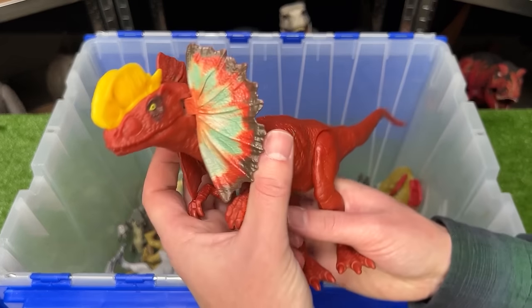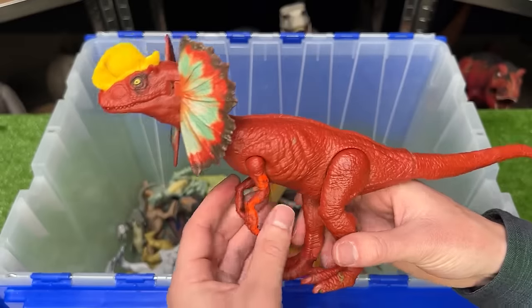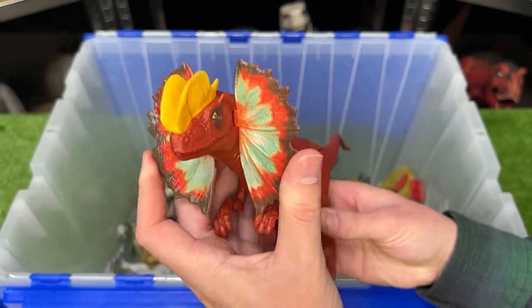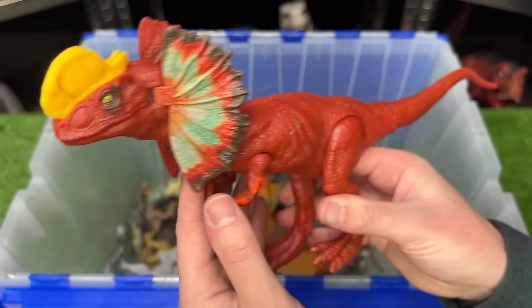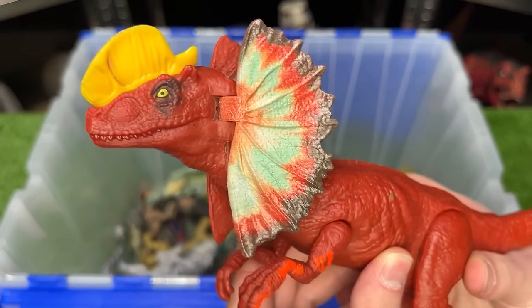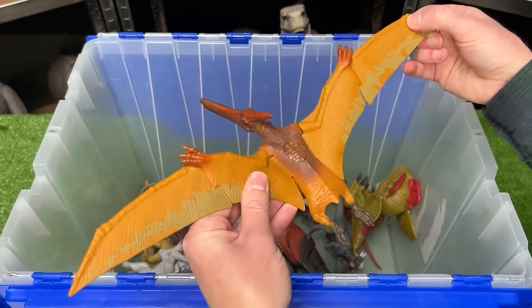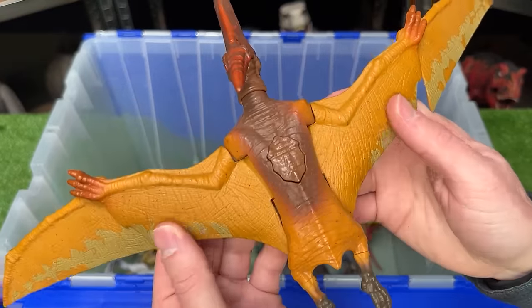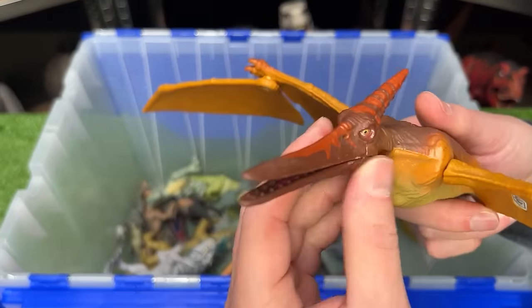Here I've got another Dilophosaurus figure. This figure is a lot larger than the Hammond Collection version, and it is the basic version so you can move its frills back and forth, as well as its arms, its legs, and its tail. Jurassic World 4 has got to have some winged dinosaurs too — this is a Pteranodon, and this figure features the orange coloring along its wings and the brown body.